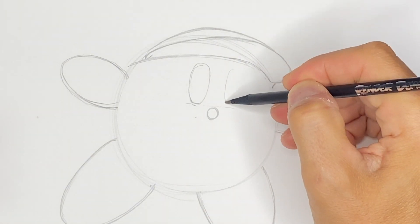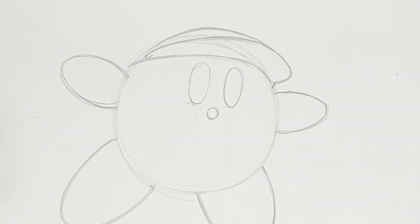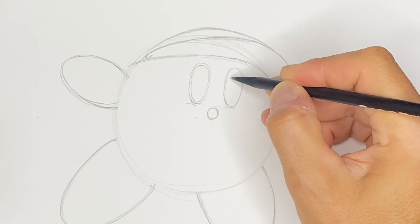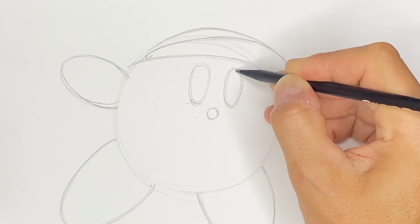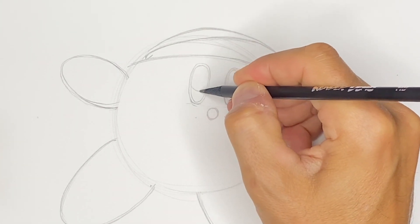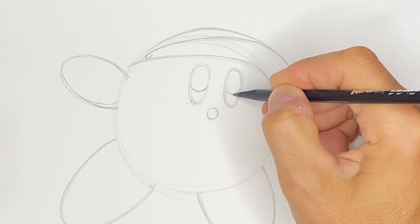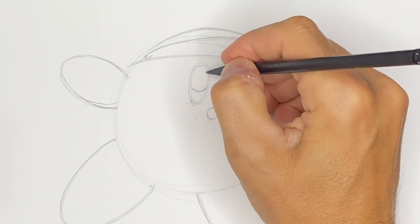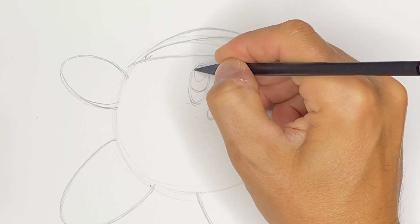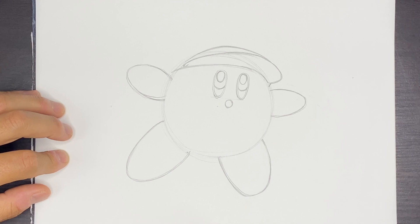We'll do another eye on this side, about the same size for both. Then we can have like an outline for the eye — when we use our thick black marker, we could just kind of outline that. At the base here, we'll do a U shape, one line for each eye. Then right at the top, touching the top edge, we're going to do this elliptical circular shape for each eye. So there are our eyes.